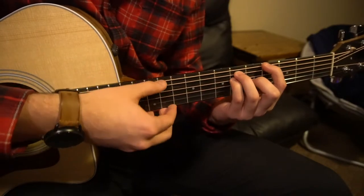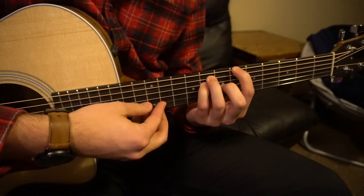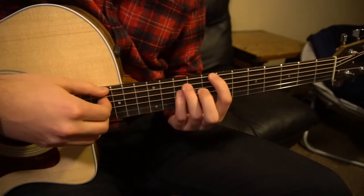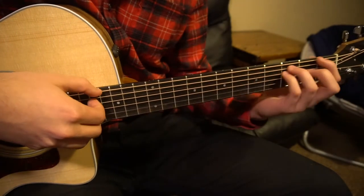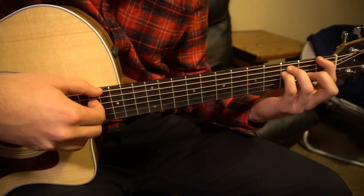And the same thing for this G sharp major. These two middle chords are major chords, and the C minor and the F are minor chords, so you don't want to play that note that gives them the major sound.